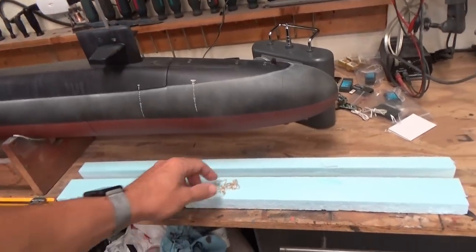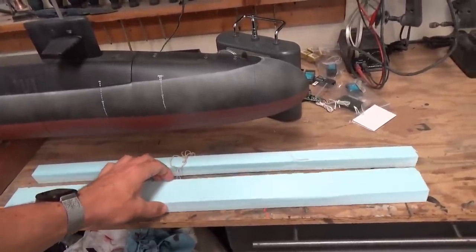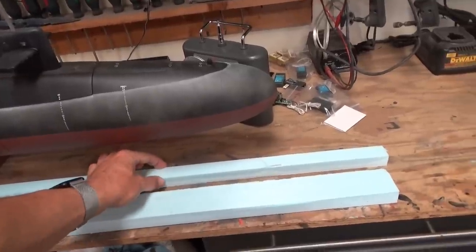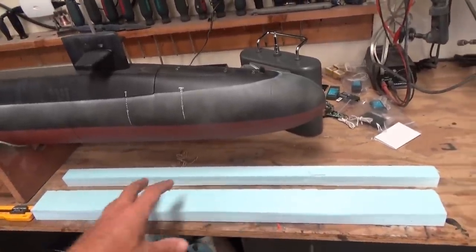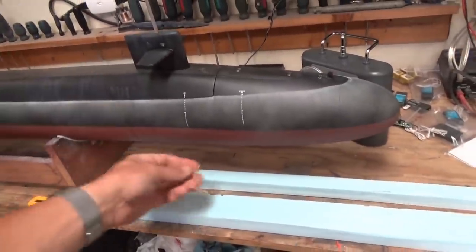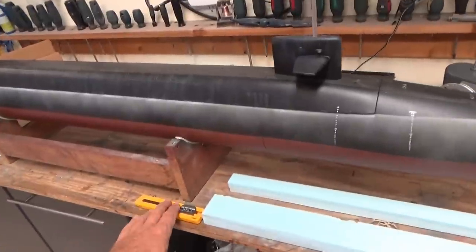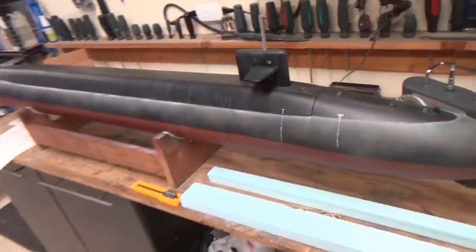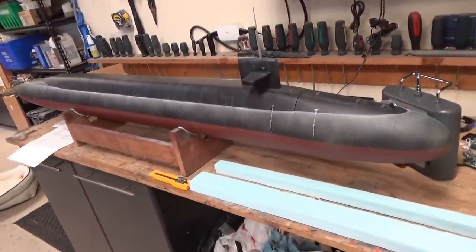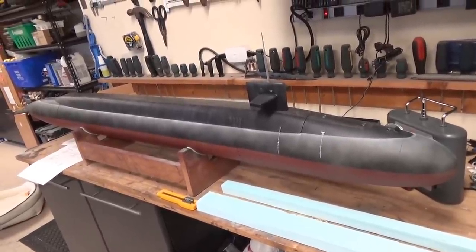We need some flotation foam — closed cell styrofoam in four by eight sheets, one inch thick, available from your local home improvement store. I've cut out a two-inch wide strip and a one-inch wide strip. You'll also need some rubber bands to wrap around the hull so we can tuck our foam up alongside it, and a sharp knife for cutting strips of foam to put in the boat.